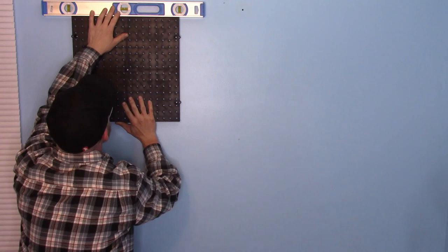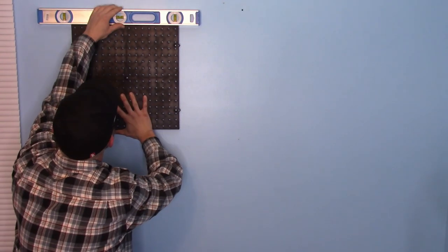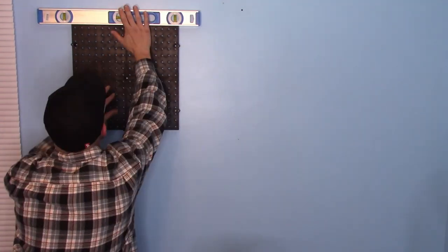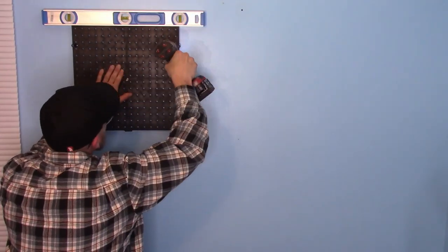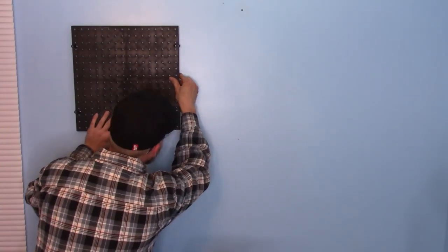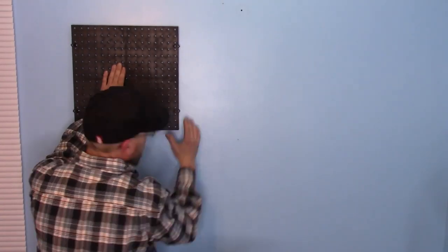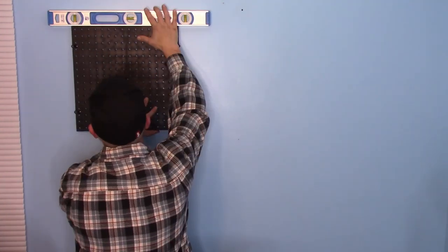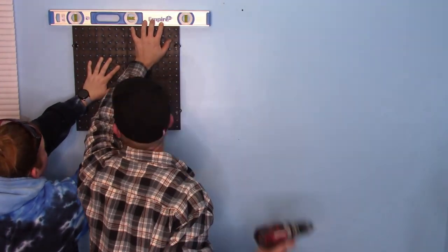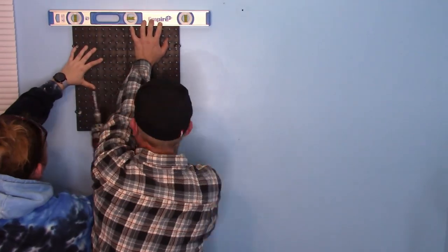Installing this pegboard is super easy. You just need a couple of things: a drill, a level, some wall anchors and some screws. You're going to want to mark where all of your holes are after you've leveled off your pegboard and then pre-drill holes for your anchors. You want to insert your anchors using a hammer and then you can hang up your pegboard and put in your screws.